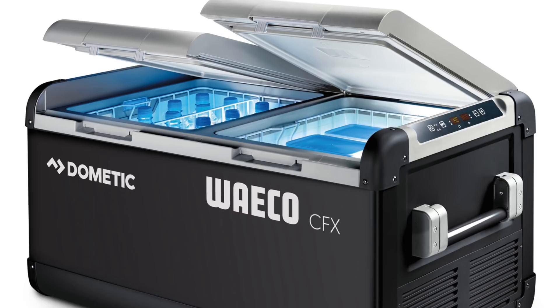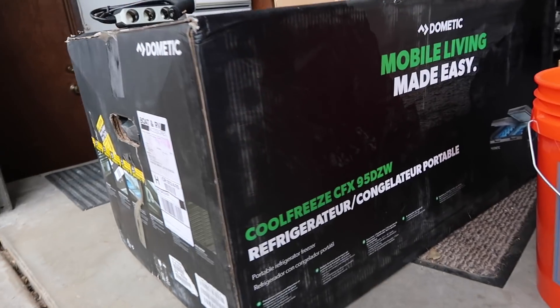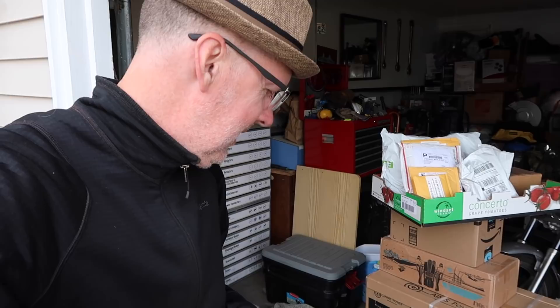Next item I have is a Dometic 95 liter fridge. That thing is huge and I'm sitting on it. I'm not going to take it out of the box right now — it's just too big, too large.